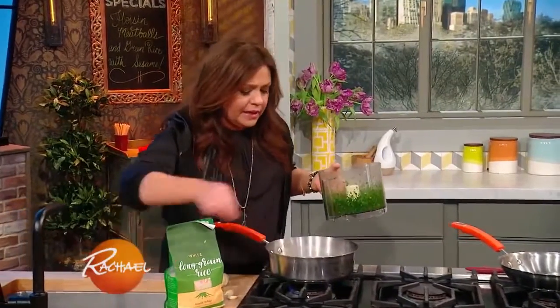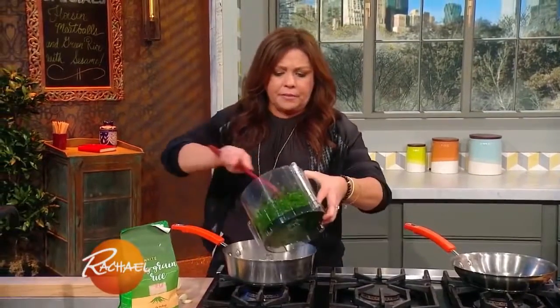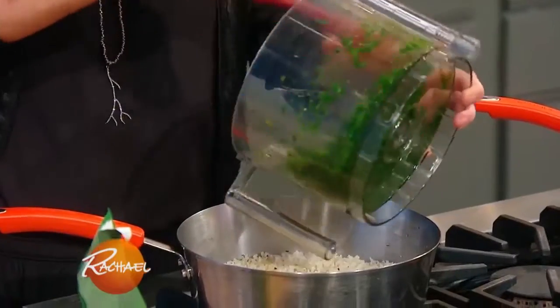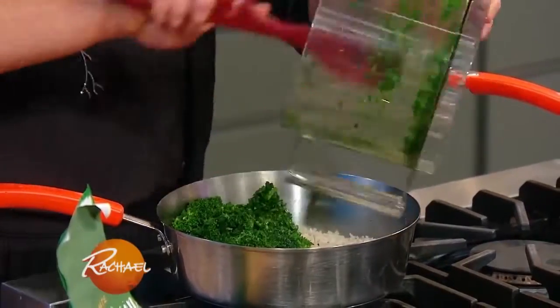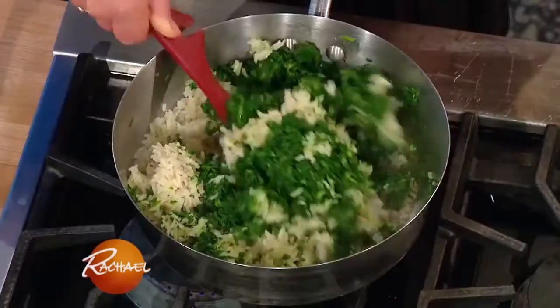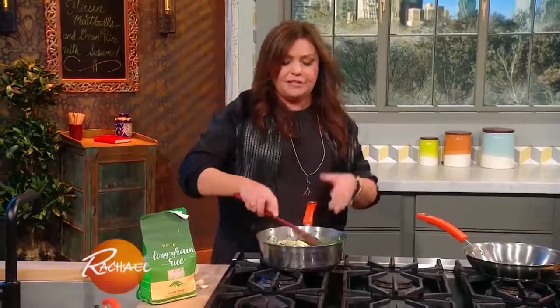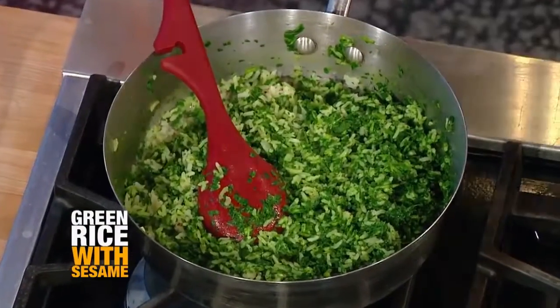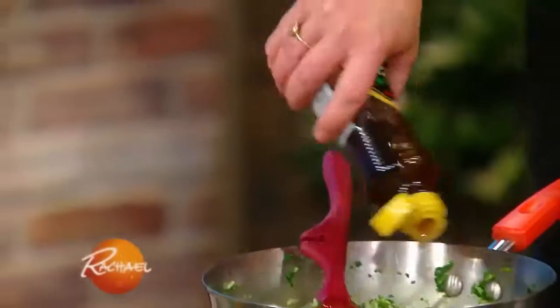I'm going to pull out my chunk of ginger root and add all of our green mixture. And then we're gonna move on and make a sauce for our meatballs. When they come out of the oven, they go into this crazy takeout sauce. This is sesame rice too — I finished with sesame seeds, so I'm gonna add a drizzle of sesame oil to our spinach rice.